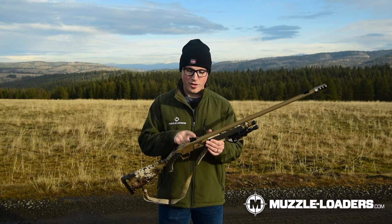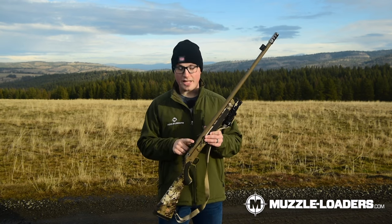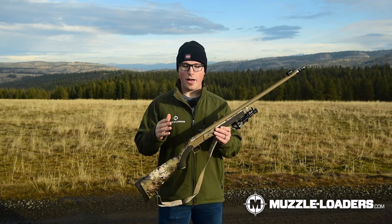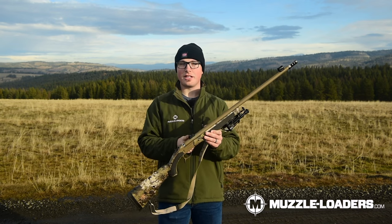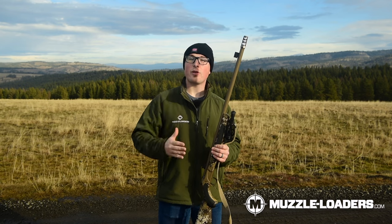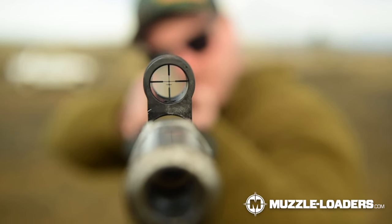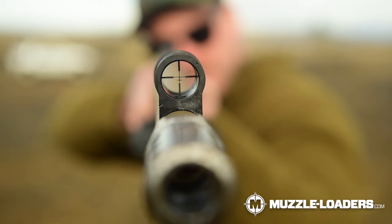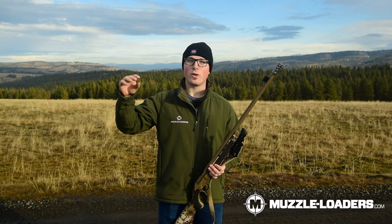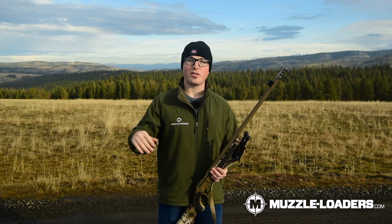Probably my favorite part about this setup is the Williams Western Precision Globe Sight set — or the WPS as it's known around the office. This sight is in my opinion vastly superior to a standard fiber optic sight because it allows you to have a longer sight picture, which leads to better accuracy. You also have a peep sight, which again increases accuracy. The most unique feature is the fine crosshair that you're able to put in the front. One of the biggest problems I have with fiber optic sights is that the front bead takes up so much of your sight picture that it's hard to get a precise hold at even just 100 yards, let alone on longer shots.